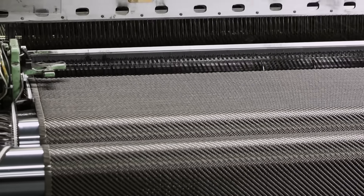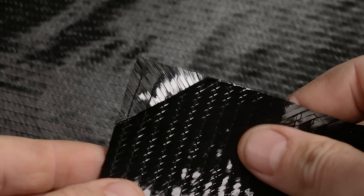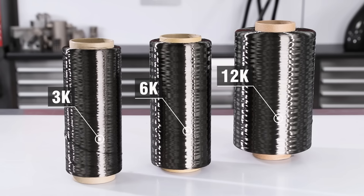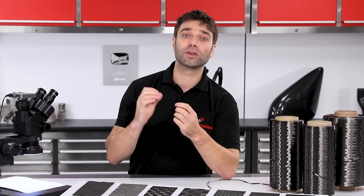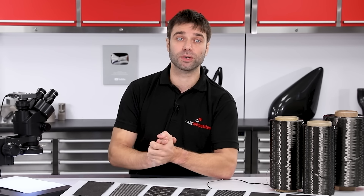In this video we'll take an overview over all of the most common types, weave styles and weights that you're likely to encounter, and look at the key differences between them and how that affects your choice for a particular application. We'll start by looking at the weaving process and then go on to look at different weave styles, uni-directionals and multi-axials, spread toes, fabric weights and k-counts. Hopefully at the end you'll have a good basic understanding of these reinforcements and be able to make an appropriate choice for your project.